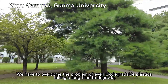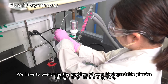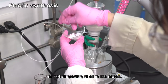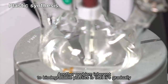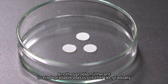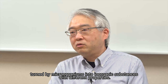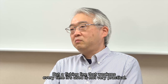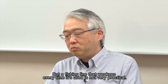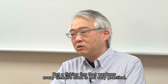We have to overcome the problem of even biodegradable plastics taking a long time to degrade, or not degrading at all in the ocean. Another problem inherent to biodegradable plastics is that they are gradually turned by microorganisms into inorganic substances with different properties.